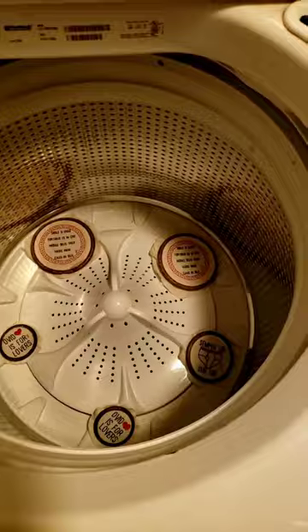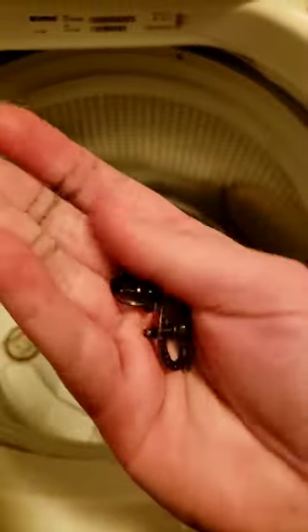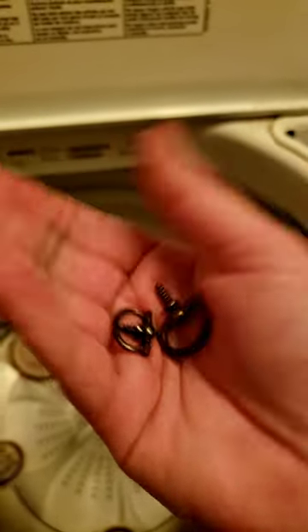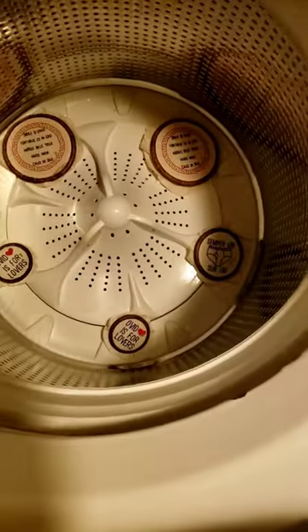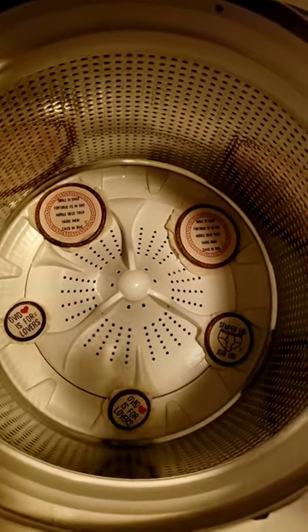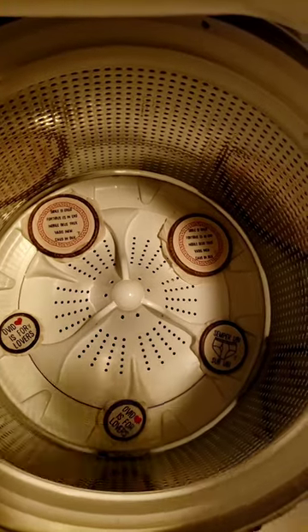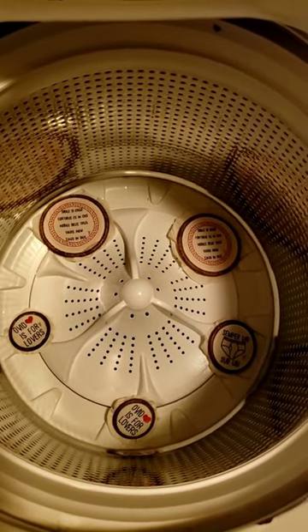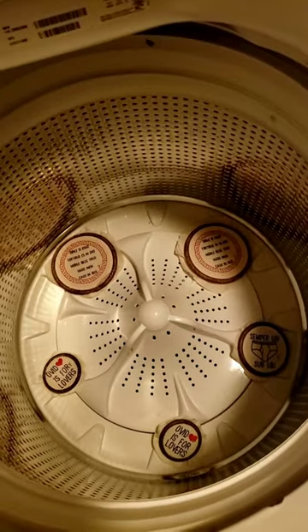I took the little metal hook things off because I don't think they're real metal — I think they're probably just like painted zinc. They're metal, but they're not metal like metal. So they're in there. I threw in some retainer and like a teeny tiny bit of OxyClean, and I'm just gonna put it on delicates and pre-soak and pray.